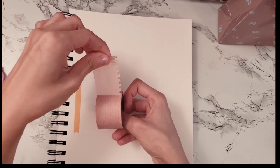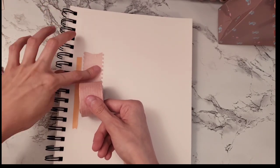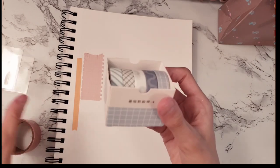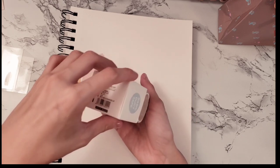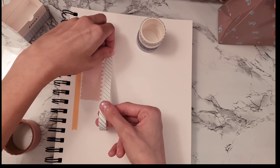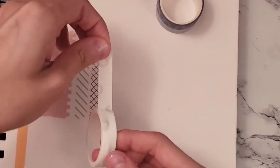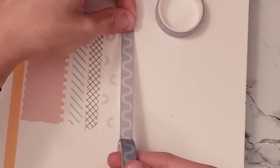I put all the washi tapes on a page in my sketchbook — it was very unorganized, but looking back I would have done it differently, like writing down the pen names and organizing them into sections. Still, I think the chaotic-looking page actually looks kind of pretty. Now that I have all this blue-gray themed washi tape, I'm going to have to make a sketchbook spread with all the blue and gray stuff.